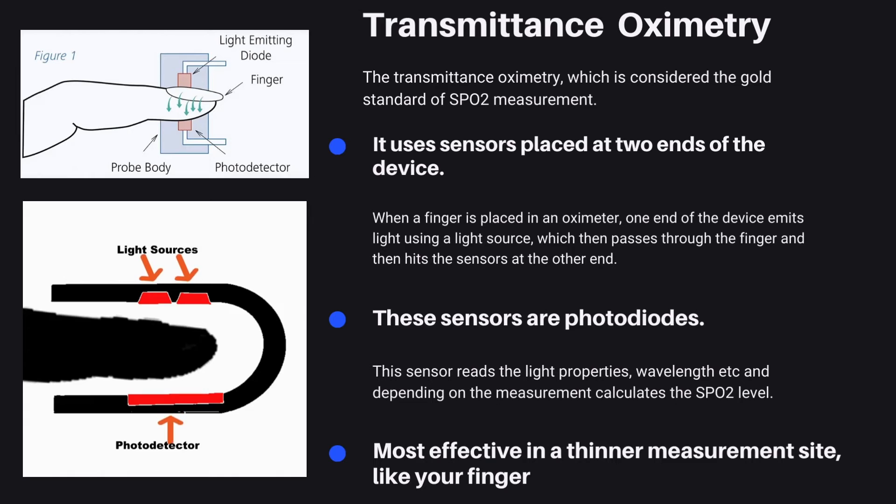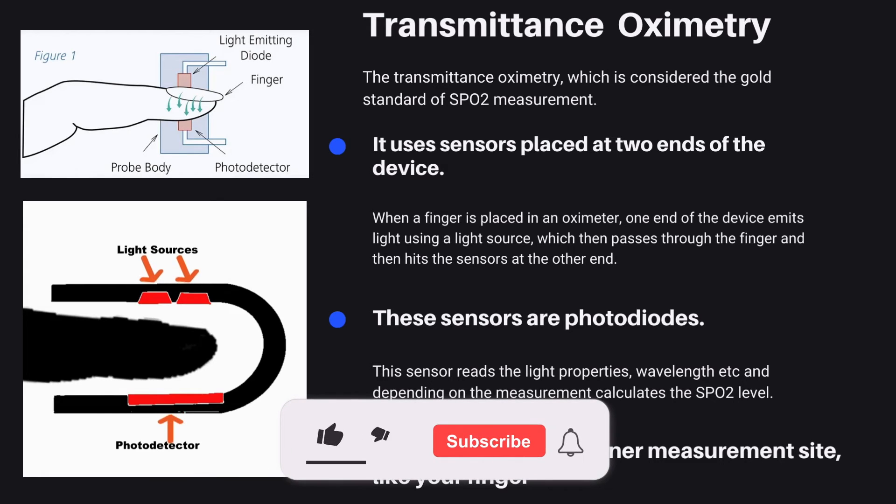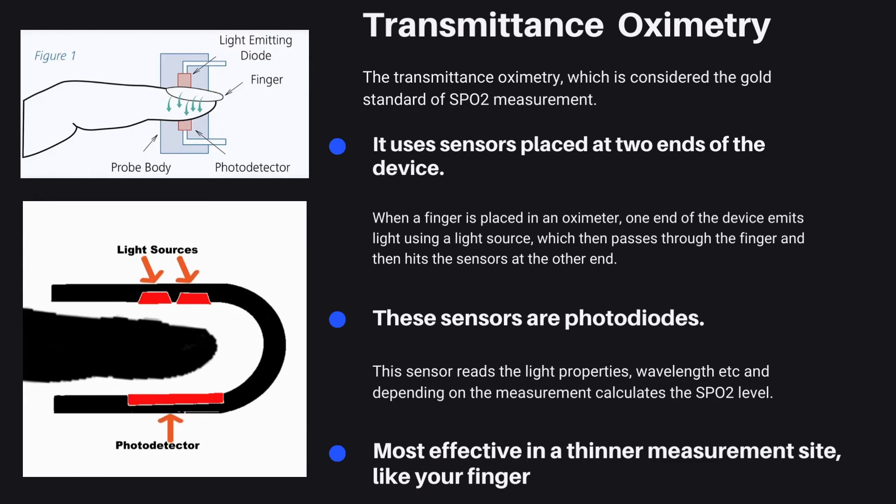Transmittance oximetry is considered the gold standard of SpO2 measurement. It uses sensors placed at two ends of the device. When a finger is placed in an oximeter, one end of the device emits light using a light source, which then passes through the finger and hits the sensors at the other end. These sensors are photodiodes. The sensor reads the light properties and wavelength, and calculates the SpO2 level. Due to this working principle, transmittance oximetry is most effective at a thinner measurement site, like your finger.